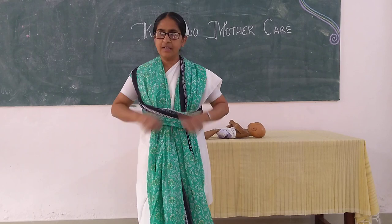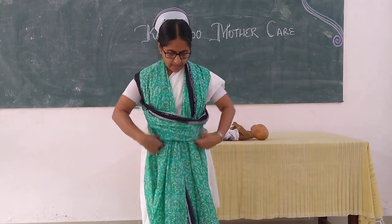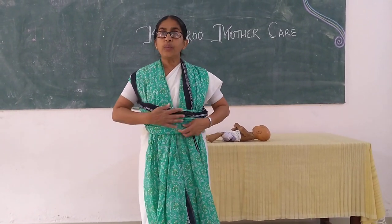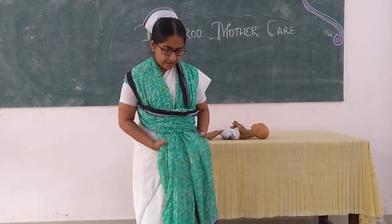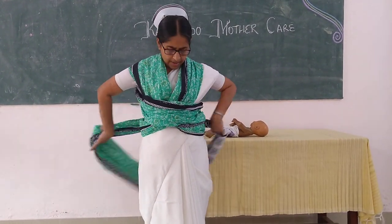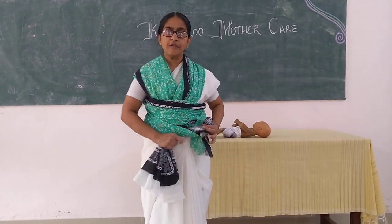She should tighten it and make herself comfortable. This is the band where the baby's back will be. Then she should cross the sari in the front and take it to the back and bring it again to the front.